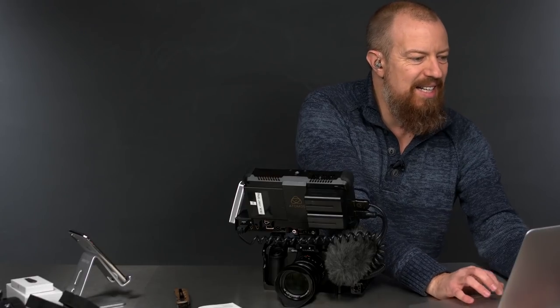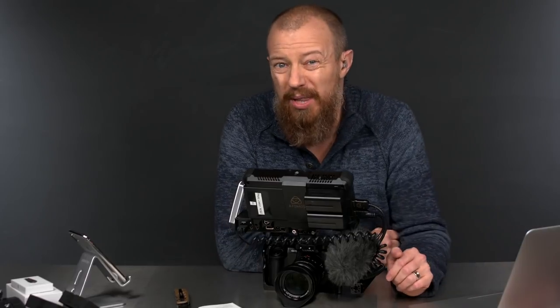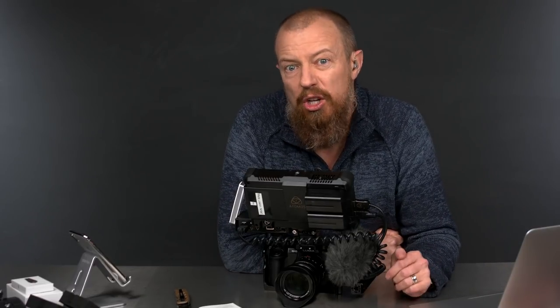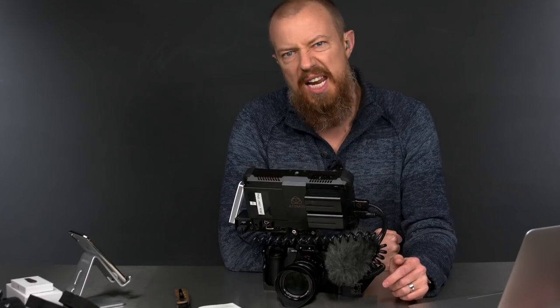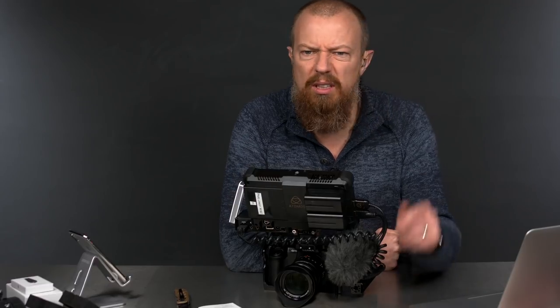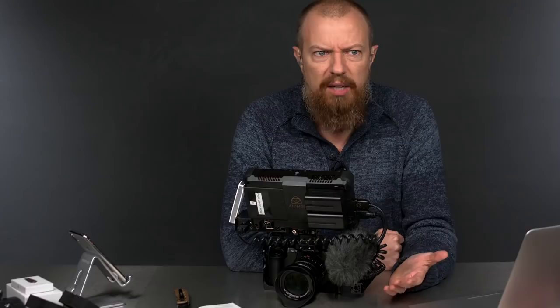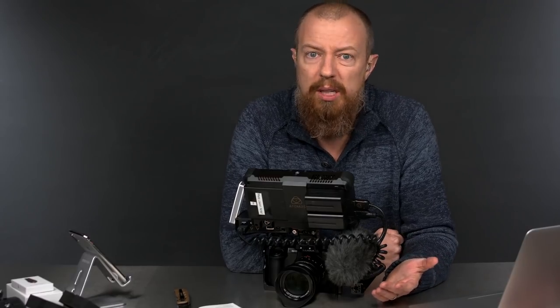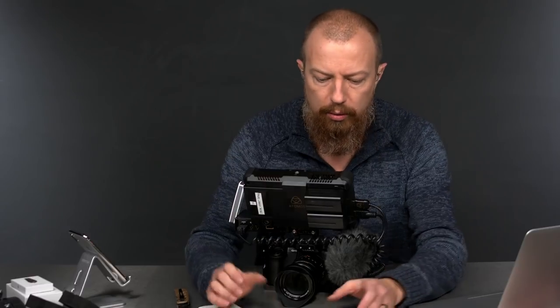Let me pull up the SmallRig webpage because I know there are questions about pricing. There is a link down below, or if you go to PhotoJoseph.com/SmallRig, it will redirect you to the SmallRig page and you'll get a pop-up that says 'Joseph has sent you a gift — 10% off coupon.' It's a 10% discount, which is great if you're spending three or four hundred bucks.